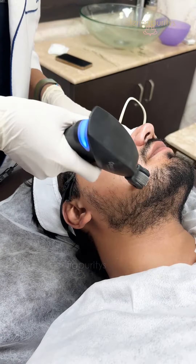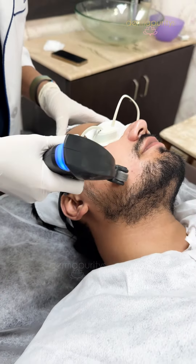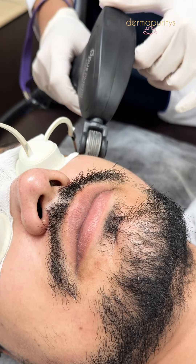These microchannels help in collagen remodeling which results in improving your skin texture. It also helps in skin laxity, improves skin laxity, as well as helps with open pores. To some extent it can also help with acne scars depending on the severity of your scars.